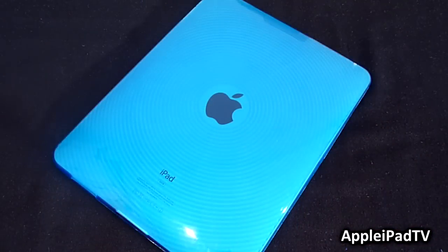Overall, the iDeal-Case Circle Series for the Apple iPad is a really awesome case. In the future we would like to see additional colours introduced and possibly a screen protector included, but we still highly recommend this case for its low price, durability, and awesome design.